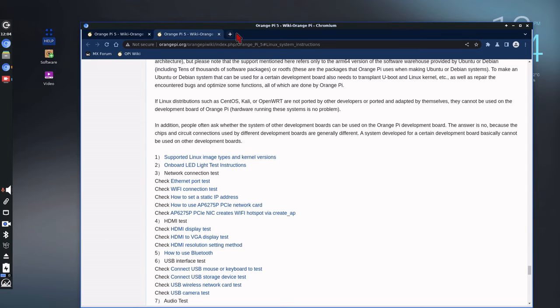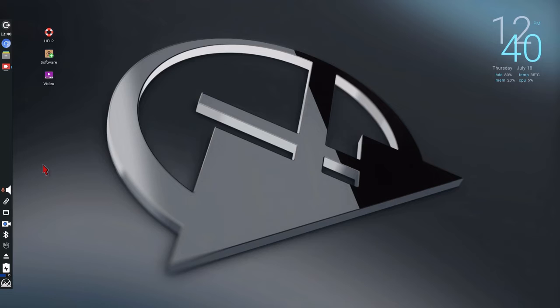This is Chromium — Chromium browser. Moving up from the menu, this is the pager, which gives you access to two desktops.